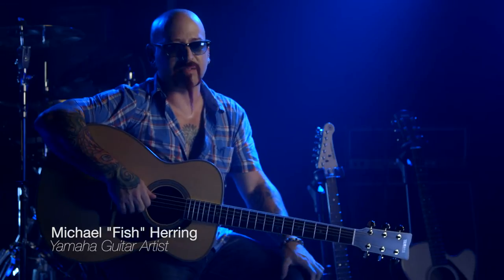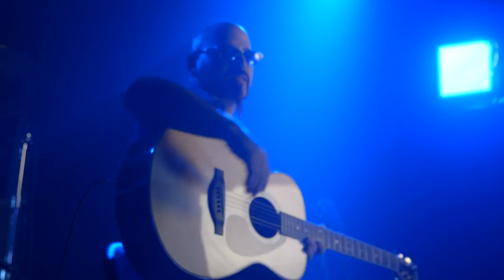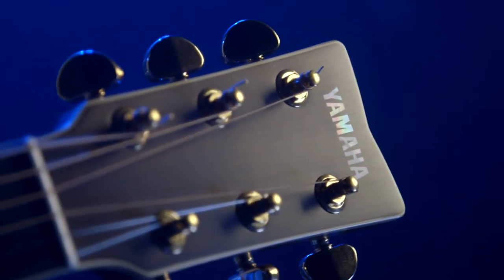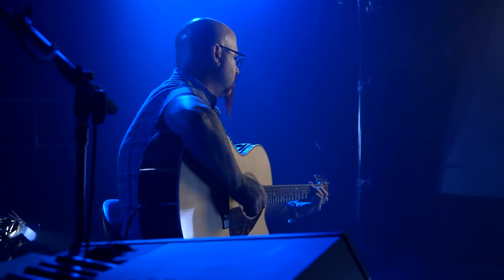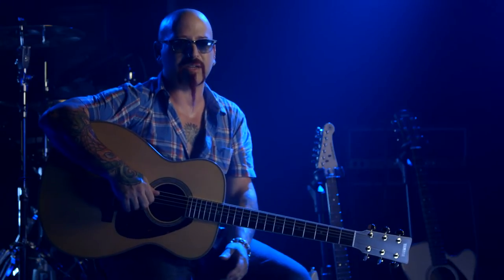I've always felt like, being a guitar player, you kind of have an emotional attachment to your instrument. It's not just the guitar, but it's what travels through the cable, and it goes through that, and ultimately what comes out of the speakers — you have to be attached to.